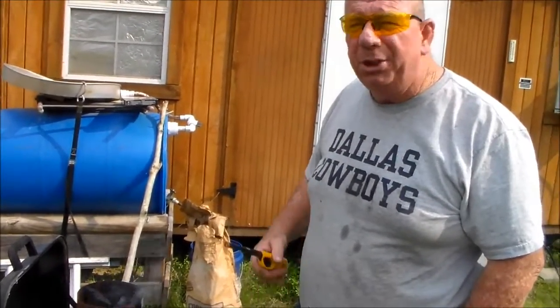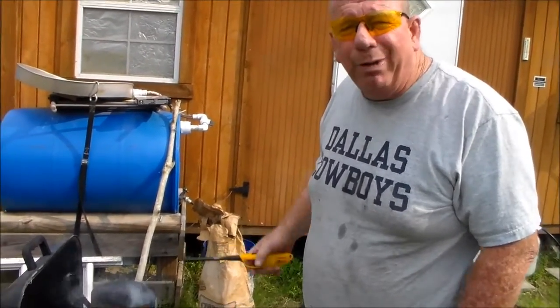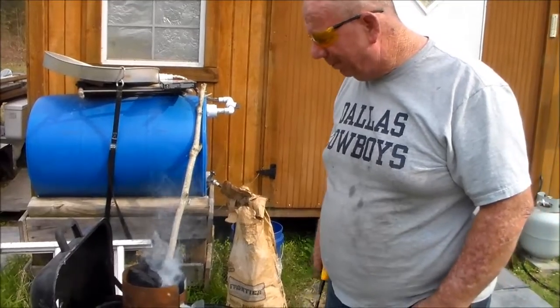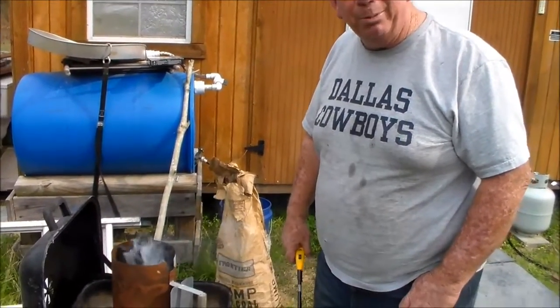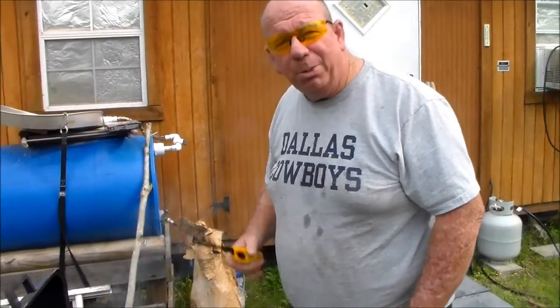Let this thing sit for about 15 minutes and you're ready to rock and roll. If that's not idiot-proof, I don't know what is. You can see it's already putting out a lot of smoke because it's starting to get going. Let it sit for about 15 minutes, you're good to go. Try it out — you'll like it, I promise. Thanks for watching, until next time.